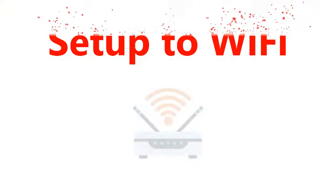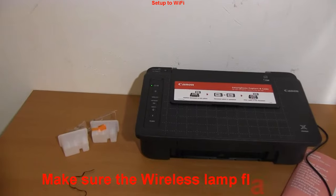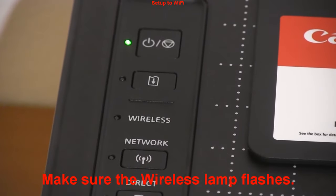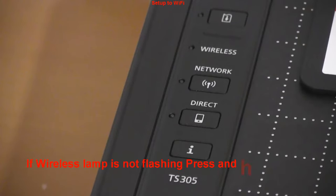In the next part I will connect the printer to the local WiFi network. Make sure that the wireless lamp flashes. If it doesn't flash, then press and hold the direct button on the printer operational panel until the direct lamp flashes.